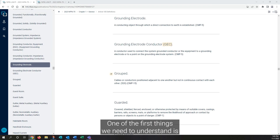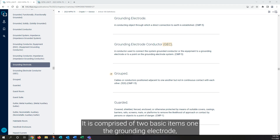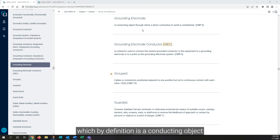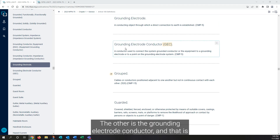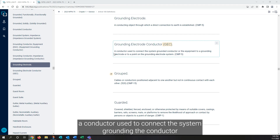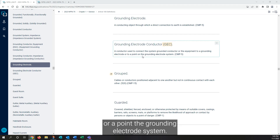One of the first things we need to understand is: what is a grounding electrode system? It is comprised of two basic items. One is the grounding electrode, which by definition is a conducting object with a direct connection to Earth being established. The other is the grounding electrode conductor — a conductor used to connect the system grounded conductor, or the neutral conductor, or the equipment to a grounding electrode or a point on the grounding electrode system.